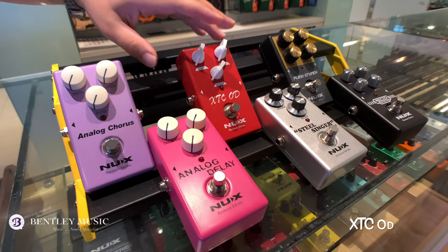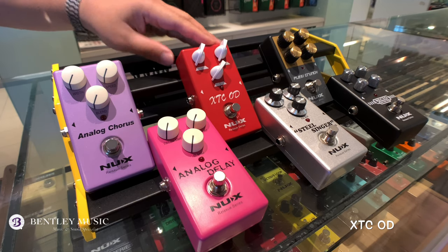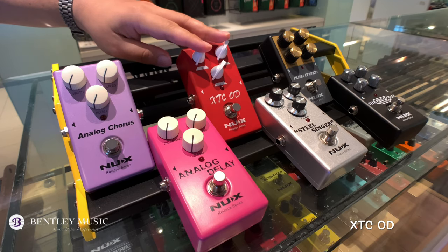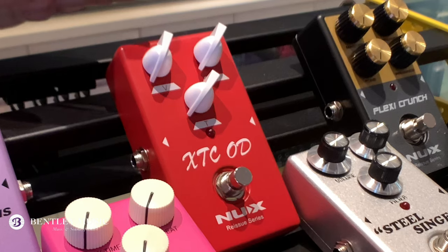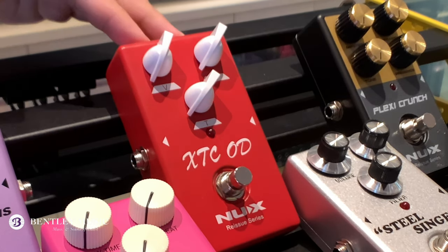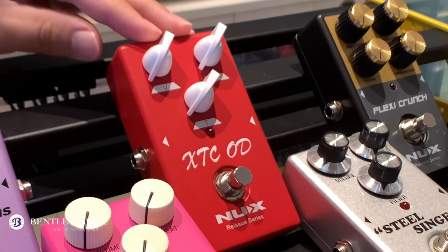The third pedal I want to show you is the XTC OD. It's an overdrive pedal with tonal character based on the famous Bogner Ecstasy amplifier. It's a pretty high-gain overdrive pedal with switched harmonics and tight response. To me, it's great for blues, but surprisingly it has enough gain to play rock as well.